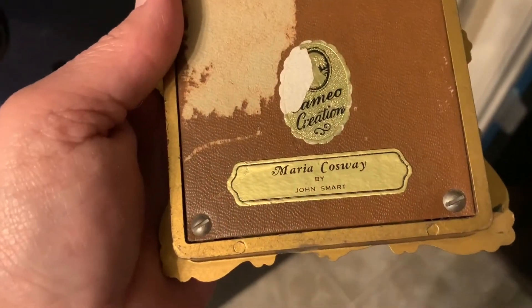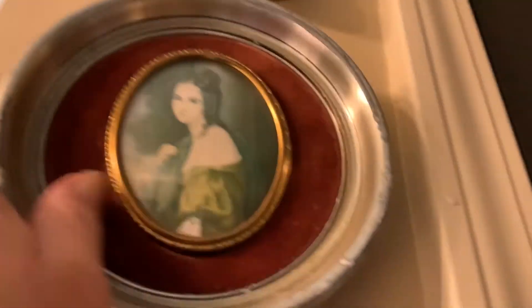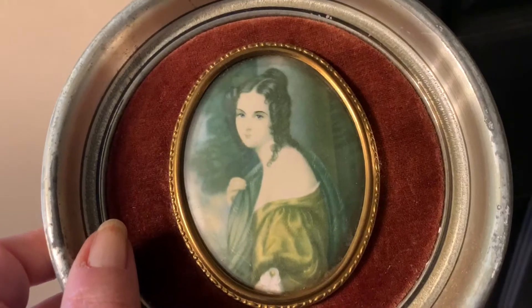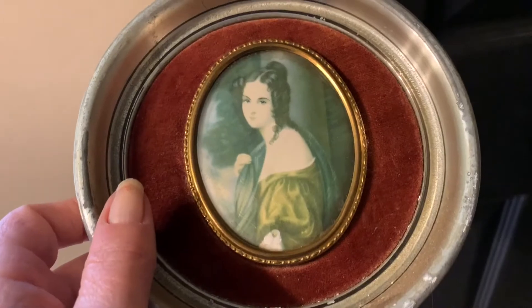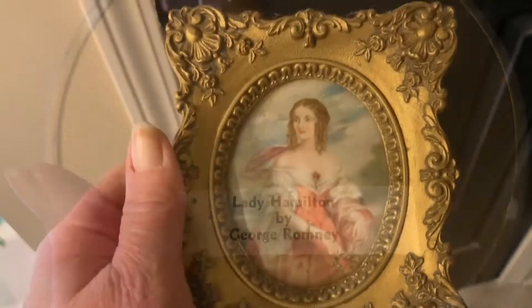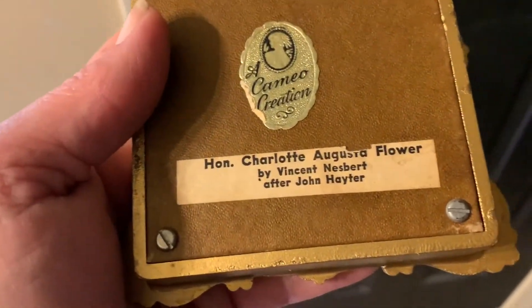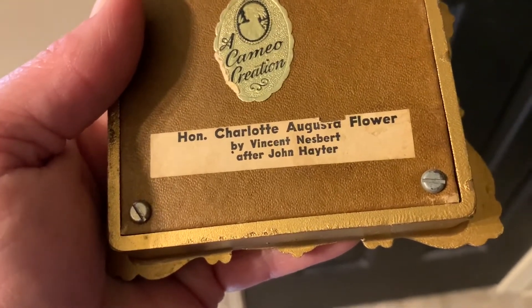This is Maria Causeway by John Smart. I've also seen these with wooden frames, plastic frames, and some with porcelain frames — I don't have one with a porcelain frame in my collection, but I would like one. Here's another silver one, and this is Lady Hamilton by George Romney. Most of these gold Rococo style frames are plastic. This one is the Honorable Charlotte Augusta Flower by Vincent Nesberg.